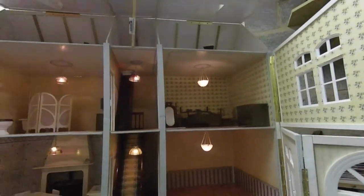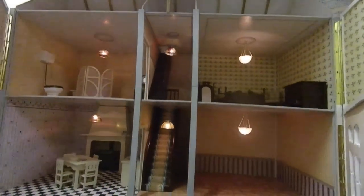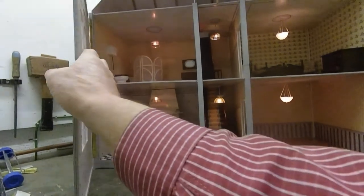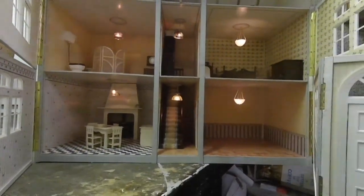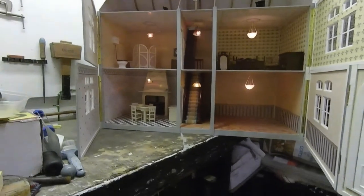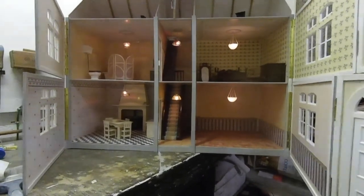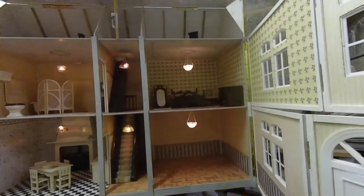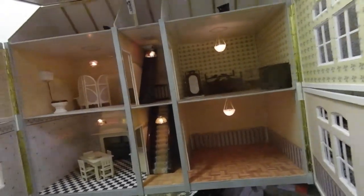Right, so we're near enough now. We've nearly finished the doll's house — we've just got a bit more furniture to do and it's looking pretty good. Right, see you later.